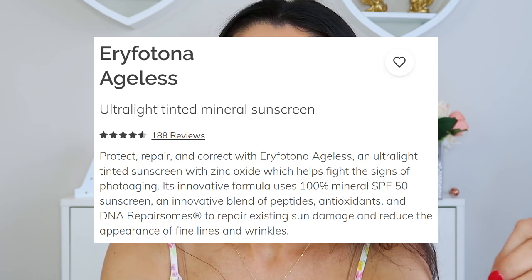It is also non-comedogenic, so it will not clog your pores — no breakouts to worry about. It targets fine lines, wrinkles, sun damage, and loss of elasticity. Key ingredients include zinc oxide at 10.7%, DNA repair enzymes derived from plankton to help repair sun damage, Peptide Q10 which keeps skin cells healthy and fights early signs of photo aging, a peptide complex that supports collagen and improves elasticity, and vitamin E which boosts the skin's natural antioxidant defenses.